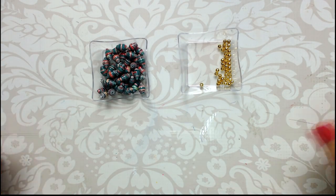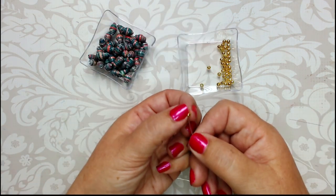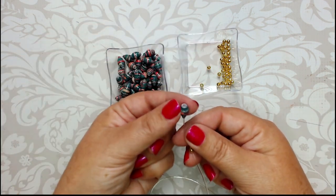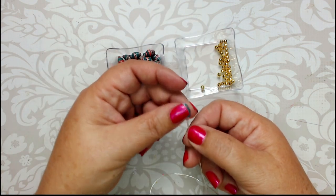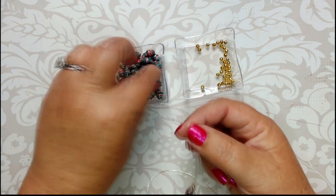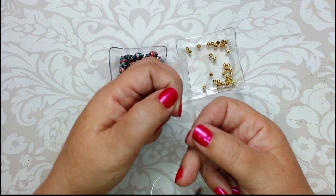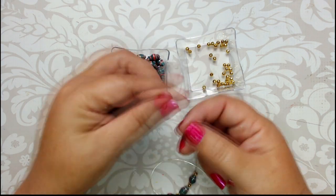Now that your beads are thoroughly dry, they are hard and water resistant and will stand up to being worn as jewelry. You can do something as simple as stringing the beads on stretch string, or you can watch the other videos on my YouTube channel for ideas on making them into other kinds of jewelry.